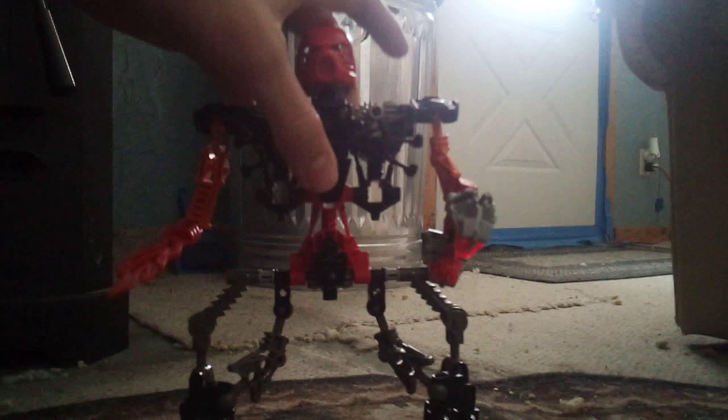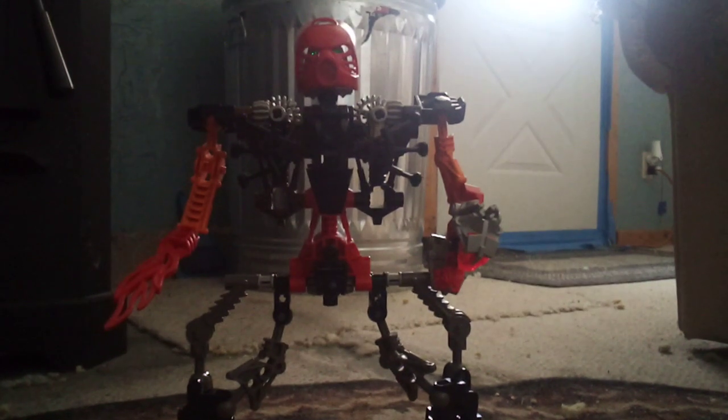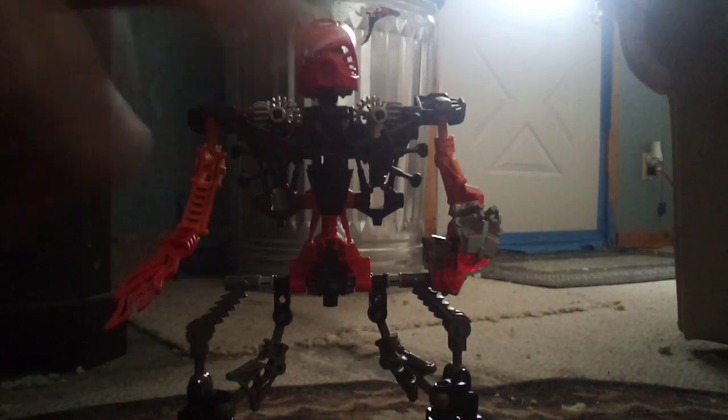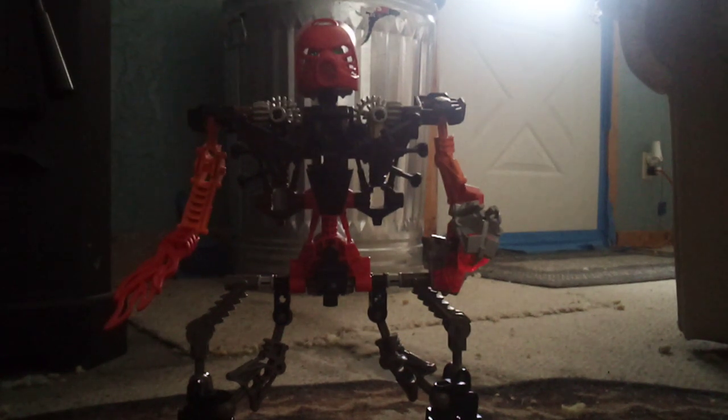Akamai also features Pohatu's little shoe boots or something — I don't know, he's just got big iron on his feet. And aside from the fact that this little thing on the chest kind of looks like a Fiku spider, I don't really have a whole lot to say. He's just kind of a thing — he's just kind of a big Bionicle robot.